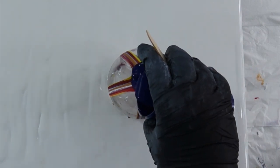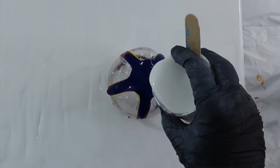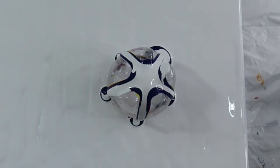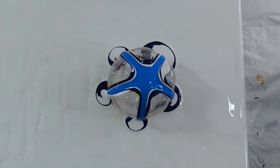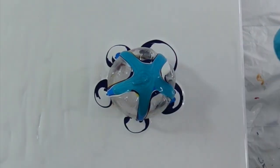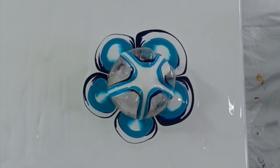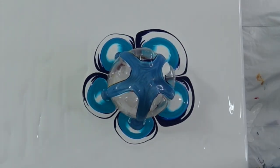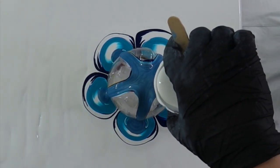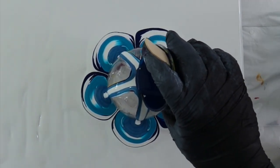So, today we're going to do a bottle bottom pour. I know everybody's doing these right now, and I usually don't jump on bandwagons, but I've always wanted to try this. And I decided, what the heck — it's just something I've never done. And I really love Fiona's flower dips, so I thought this would be a fun way to combine those two and see how it comes out.